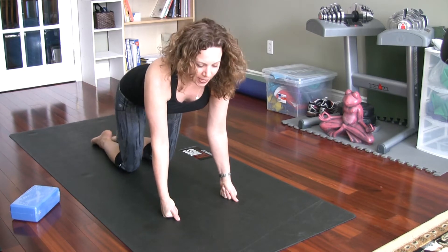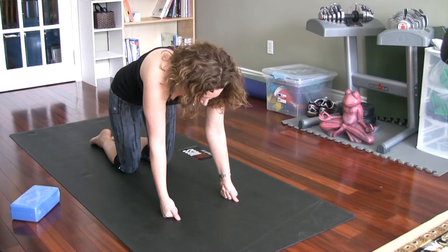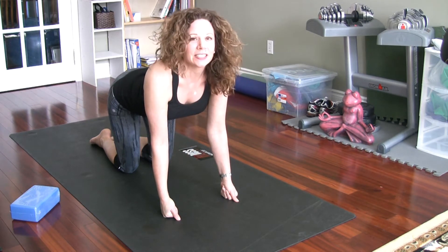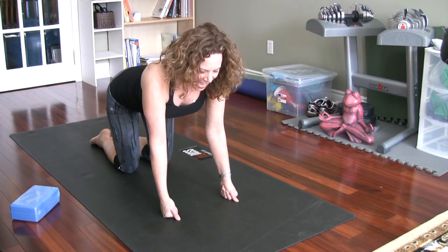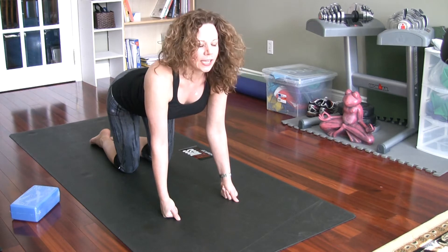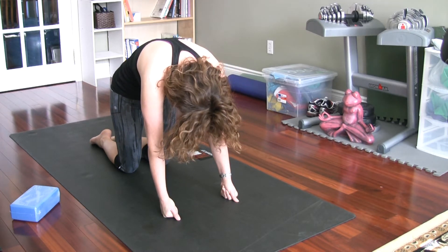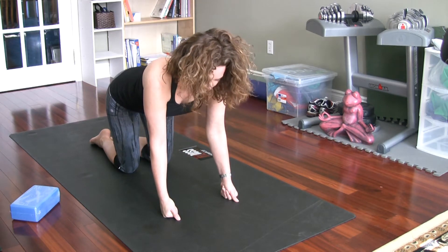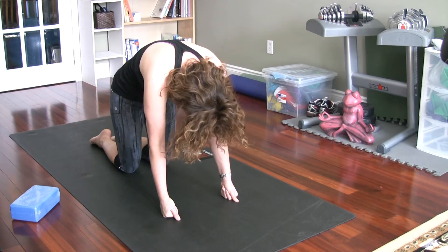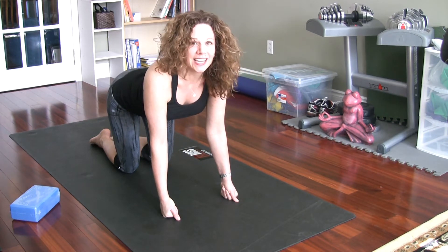We're coming to our cat-cow, working on flexibility of the spine. Start with the breath in — think of a Halloween cat, an angry cat — you're going to round through the spine, chin to chest, tailbone under, really scoop the abdominals in. Then on your inhale, drop the belly, lift the chin and the tailbone — think like a cow with a sway back. What we want is for our movements to follow our breath. When you come to cat, if you still have breath left to blow out, hold your cat pose till you've blown all that breath out. Hold your cow pose till you can't take in any more air.